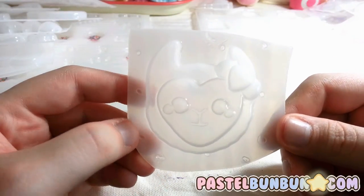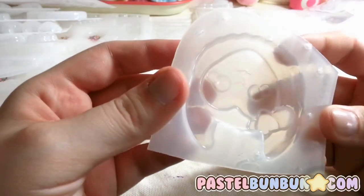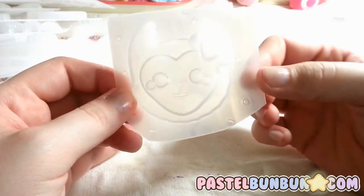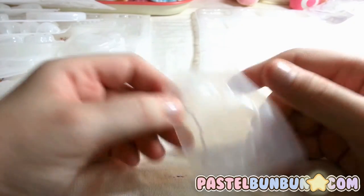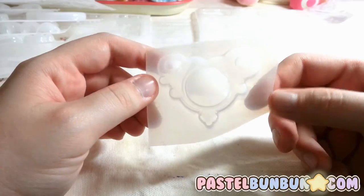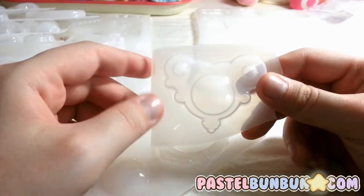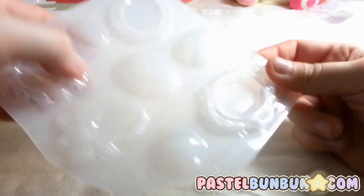Here is a llama — this one is actually a llama, not an alpaca — and each part of it is separate. You can pour into the eyes separately, the cheeks separately, the heart, the bow, and the face separately. It would be really time consuming, but you can do it. The face is like a heart shape, which I think is really cute. There's also this one — I don't know if it's a carriage or a necklace piece. I picture putting something in the center, doing the whole back one color, drilling where the holes are, and making it into a necklace.